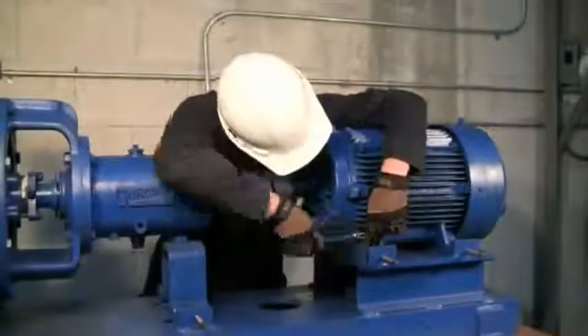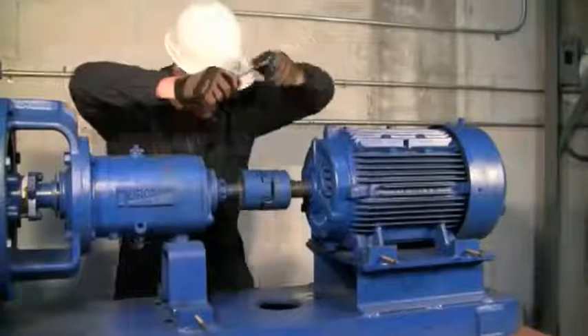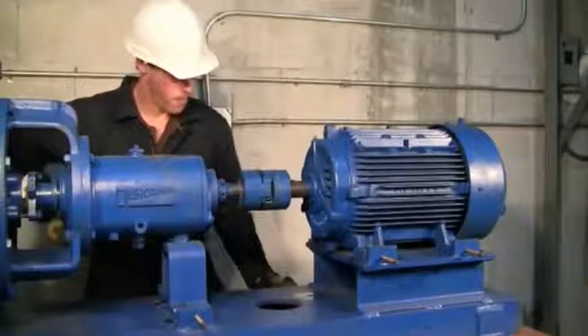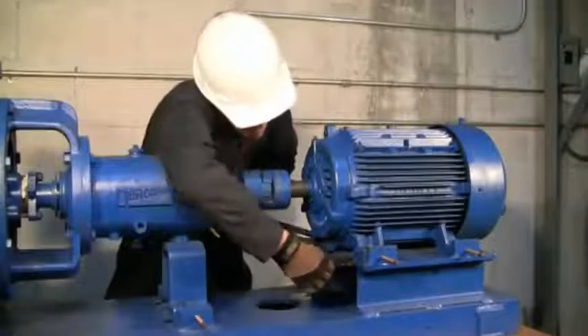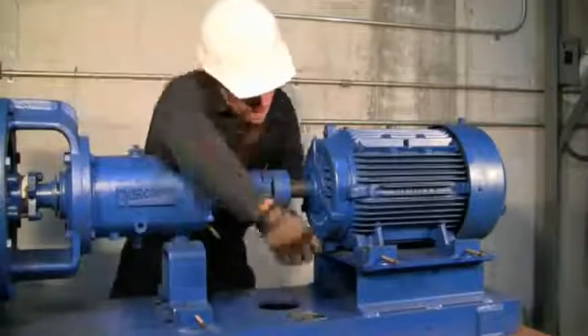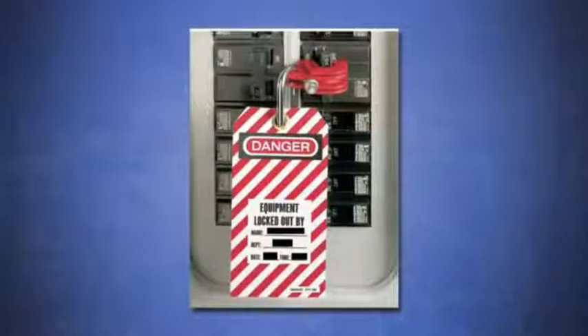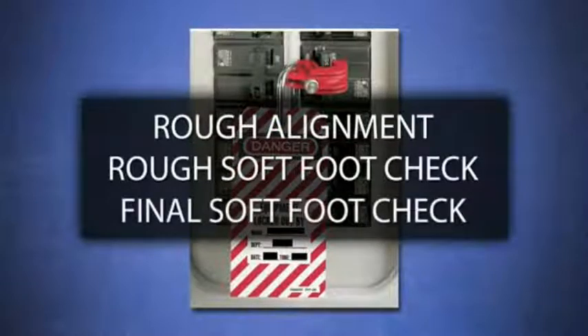So now we know we have to get rid of softfoot, but that's where the mystery usually begins. Correcting softfoot does not have to be an art, and correcting it can be made easy once you understand exactly what is going on and exactly what to look for. After the lockout tagout, we're going to do three things: a rough alignment, a rough softfoot check, and a final softfoot check. Let's begin our rough alignment.